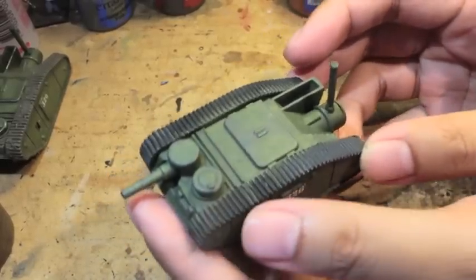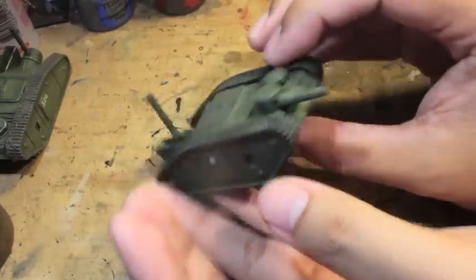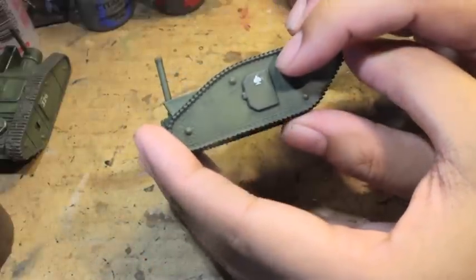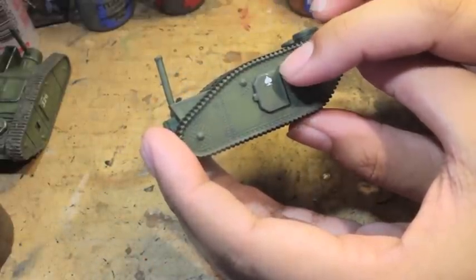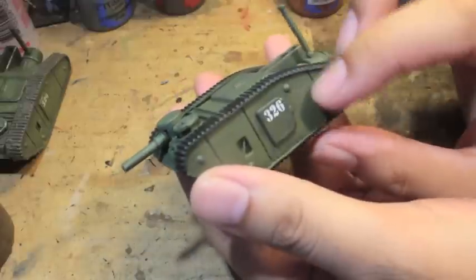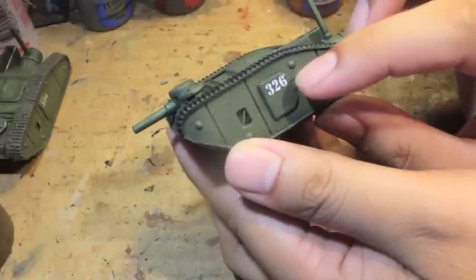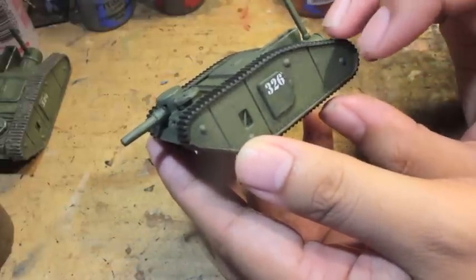Hey gang, welcome back to my how to paint an American steamer tank video for All Quiet on the Martian Front. As you can see, I took the transfers and put them on. I got the spade one from the Imperial Guard Cadian Shock Troopers transfer sheet, and I got 326 from the All Quiet on the Martian Front transfer sheet that comes with the game.